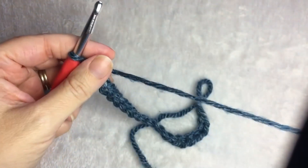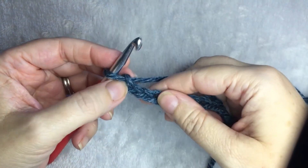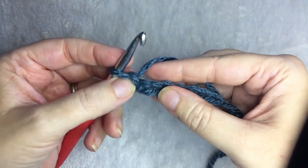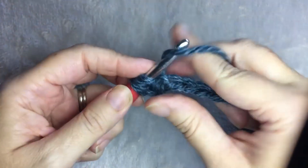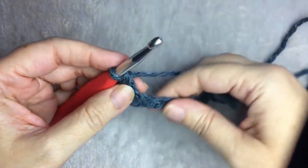When you have your odd number — in my case 21 — you are going to double crochet in the third chain from the hook. So, one, two, three. And you're going to do one double crochet in each stitch for the entire row.